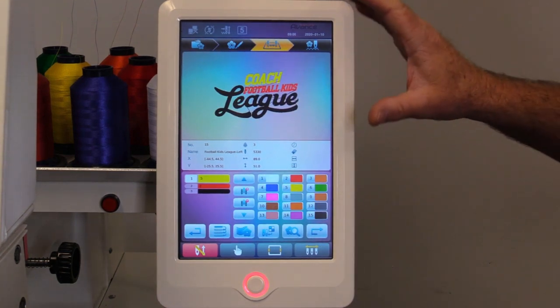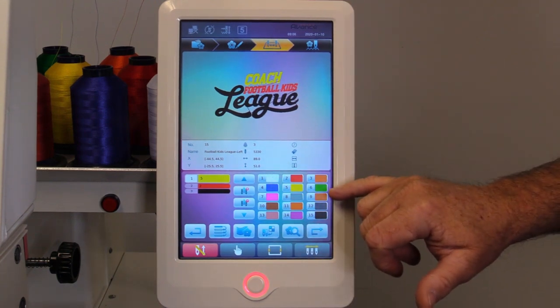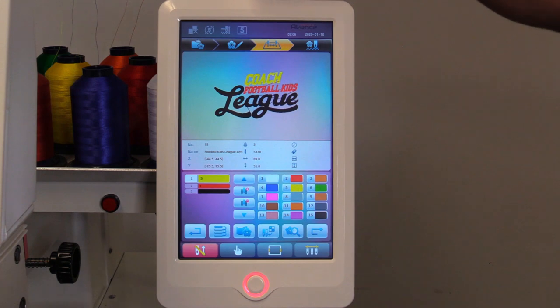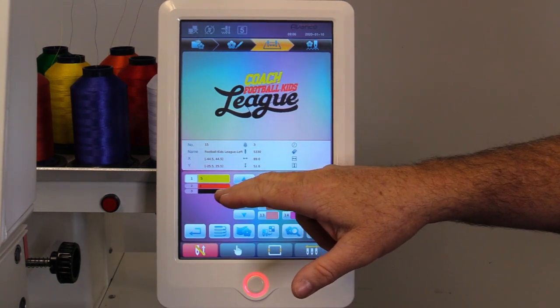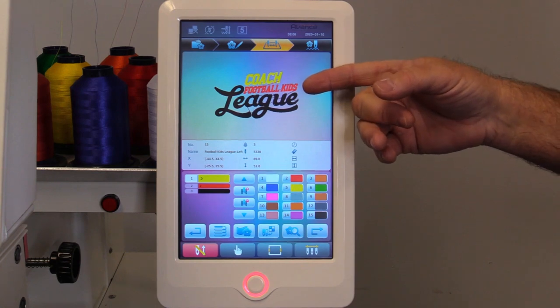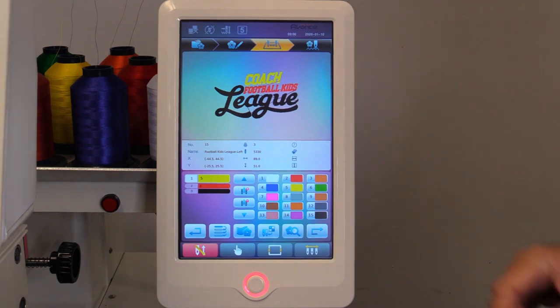Another nice feature I like about this new control panel is these 15 colors — you can assign these thread colors to the cones you have on your machine. So when you're assigning your colors to the design, you're able to see the design in the colors it's going to sew out by coordinating these colors to the threads on your machine.